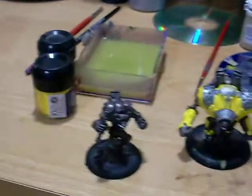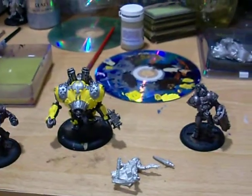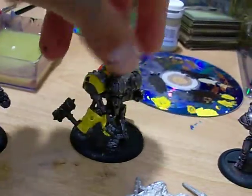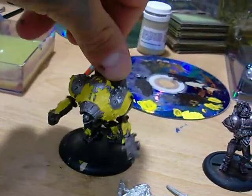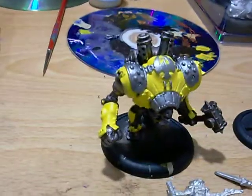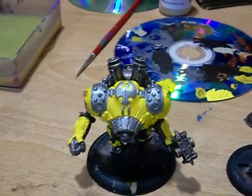I will be putting blue on here, you'll see that tomorrow. I've done some work to the Ironclad so far and I'm liking it. You can't really see the highlights that I've added on the yellow, but trust me, they're there.